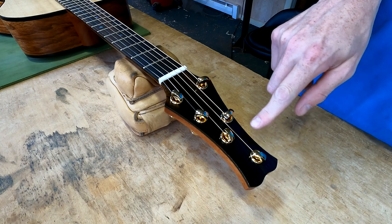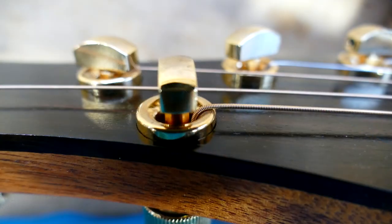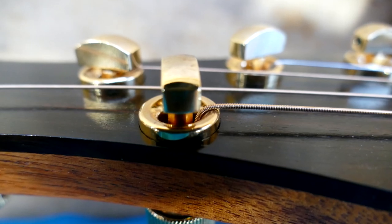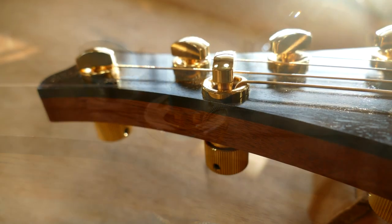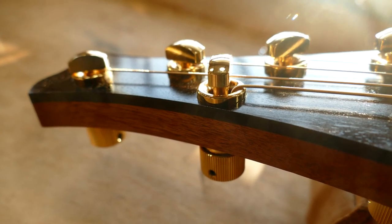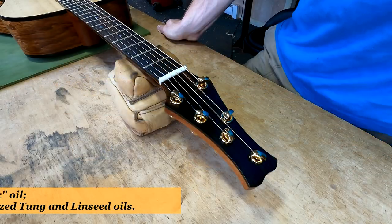I've countersunk these into the headstock, so they aren't resting right on the finish of the headplate — they're actually countersunk down into it. I do that for aesthetic reasons, having to do with the finish deforming, or if it were a lacquer finish, chipping around the edges. This is a true oil finish, by the way.